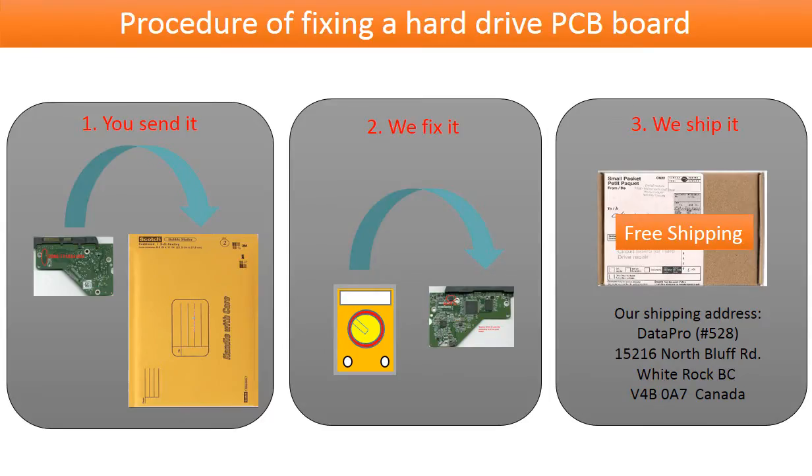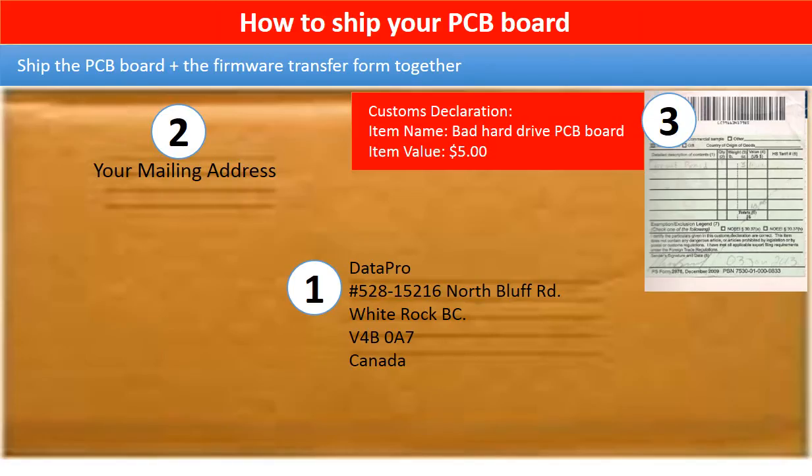This picture illustrates the procedure of fixing a hard drive PCB board: one, the clients send in their PCB board; two, we fix the PCB board; three, we ship the PCB board back to the clients. This picture shows how the clients ship their PCB board to us to do the firmware transfer.